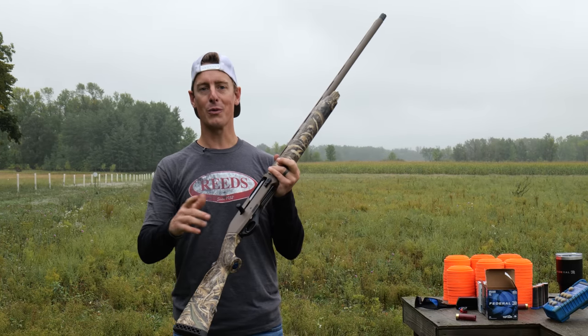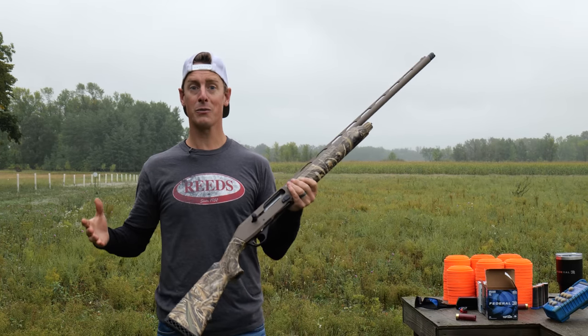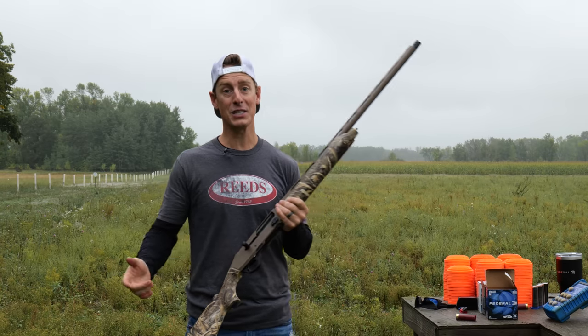Throughout this review, I'm going to be going through a lot of different areas from recoil and reliability to the specs, to speed shooting. If there's a specific area you'd like to see, check the description — you can jump right to it. You don't have to watch the whole thing, but if you want to join me, it's going to be good.